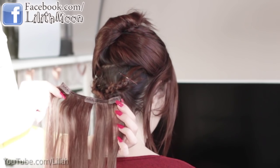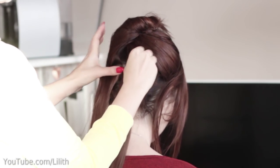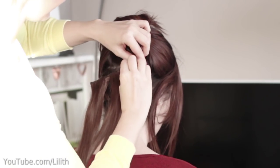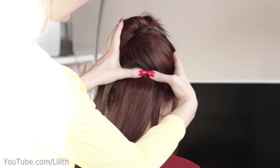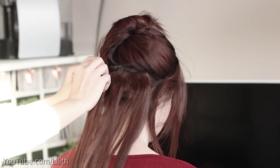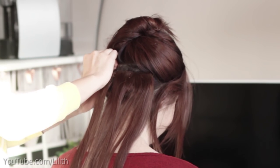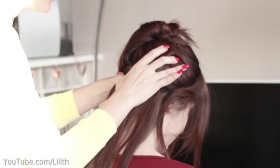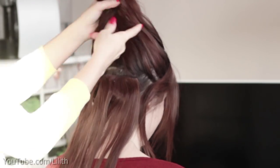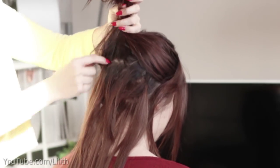Then I'm going to attach my first three-clip wefts right below the parting I made. What I do here is keep the ends of Laura's hair completely hidden so they don't stand out against the extensions. Then I can proceed normally. In a previous video I showed how I attach extensions as low as possible, because my hair is very thin and I want as much hair left as possible to cover them.